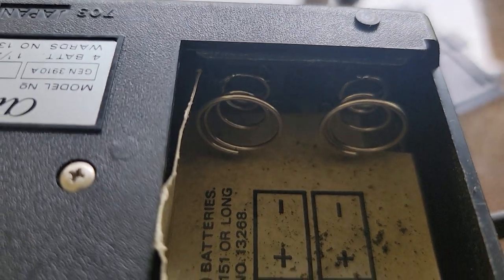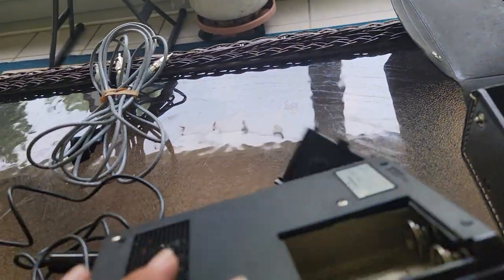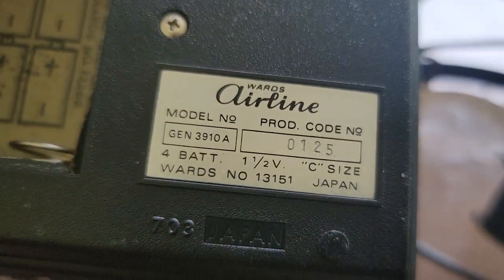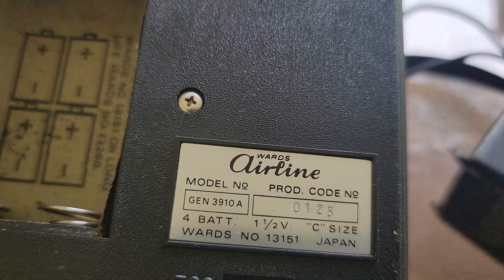It takes four C batteries. Look at those battery terminals — how many times do you get an electronic item and the springs are all corroded with battery acid? Not even a trace of leakage in here. There are the contacts down there. On the back it says made in Japan, with the number 703, Wards Airline.